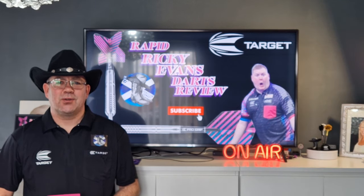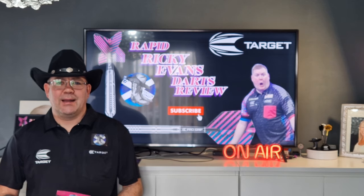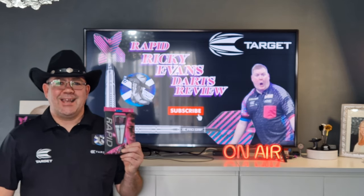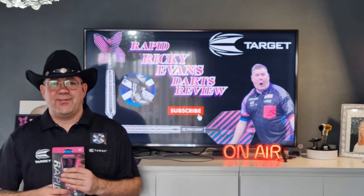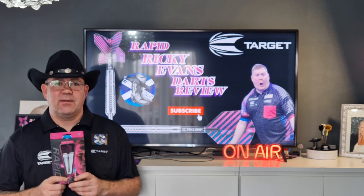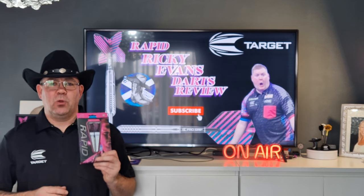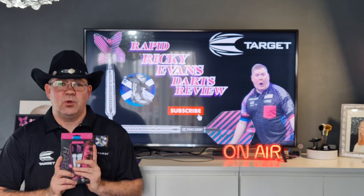Hi everyone, welcome back to the Scottish Cowboys Darts channel. Today we're going to be taking a look at a Target product — these are the Ricky Evans darts. Now Ricky's no longer with Target, and Target no longer sell these darts. They are very hard to find. I picked them up from a local shop; I saw them in there and said I'm buying them — won't see any more of these.